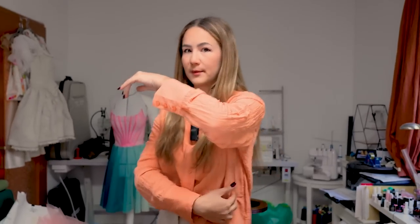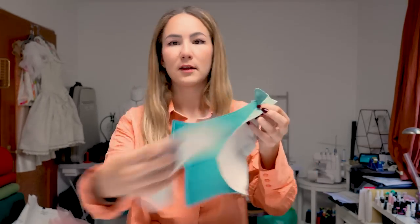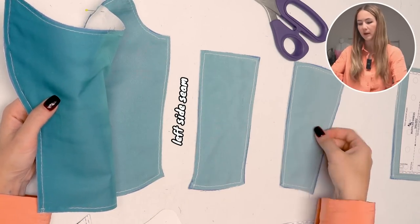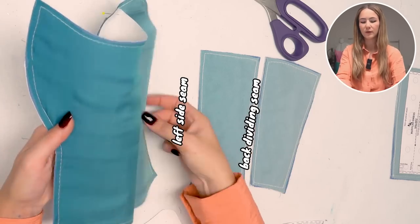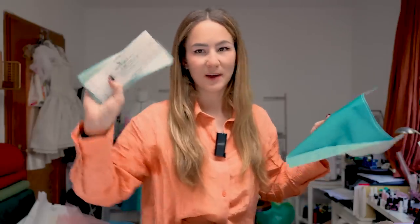Do the same for the other side and work your way towards the back panel. Keep in mind that you want to leave the left side seam open — for me that's the lighter side — so I'm not going to attach that side seam here. I'll leave this seam open and for the darker side I'll put all pieces together minus the lacing panel. Do not put the lacing panel on yet.